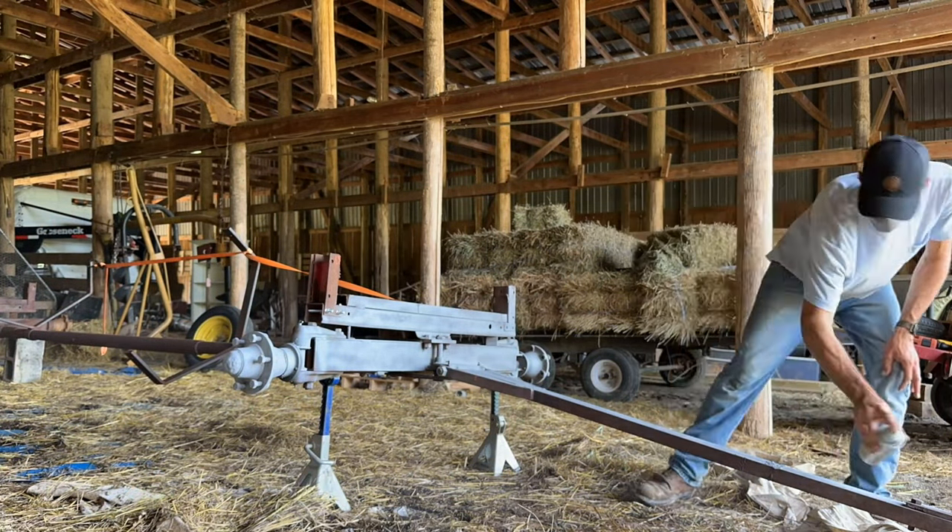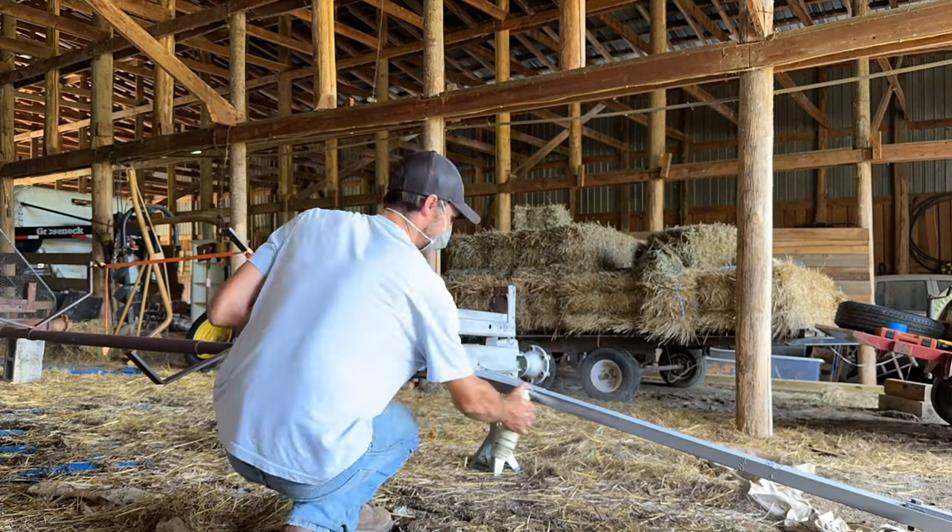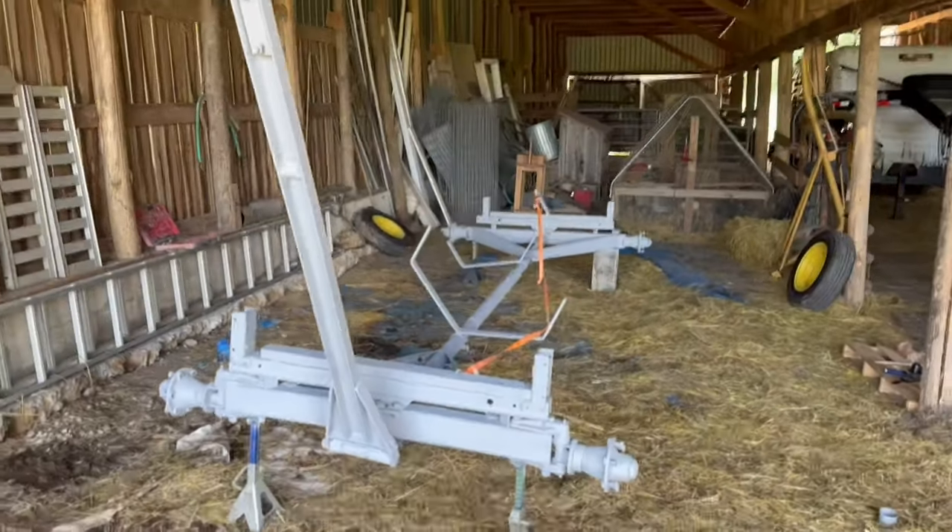So I went ahead and primered those wheels just to make sure that the paint would stick as best as possible.